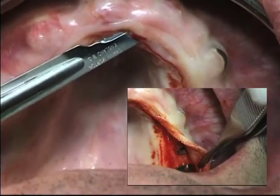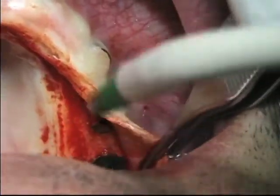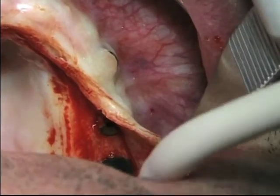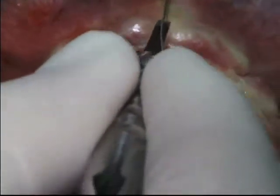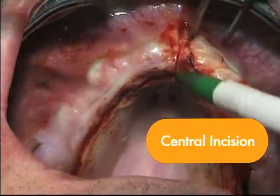This is a delicate move with the blade. Now we can see that I started completing the partial thickness flap. I like to use vertical incisions — this is a central incision.